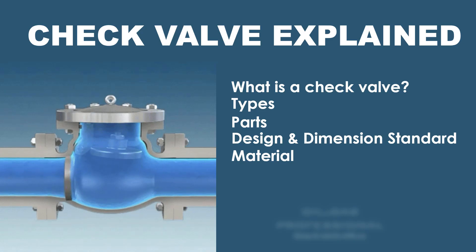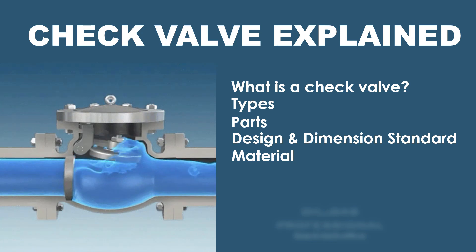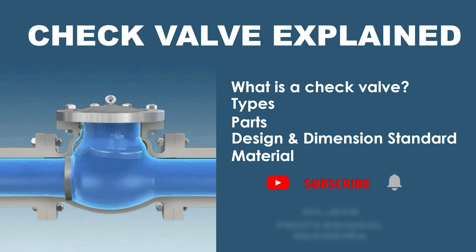Check valve explained. In this video we are going to see what is a check valve, types of check valves, parts of check valves, and design and dimension standards and materials. Please subscribe to Oil and Gas Professional to keep in touch with us.